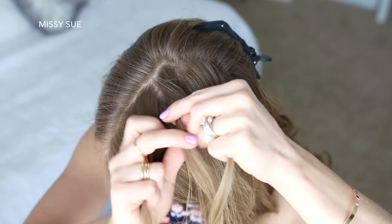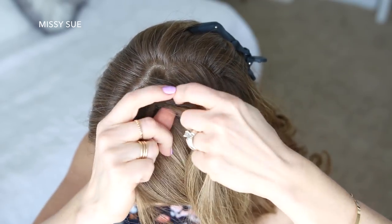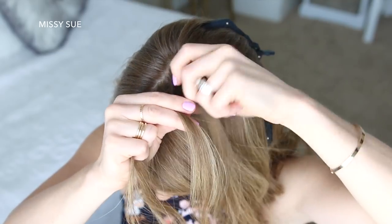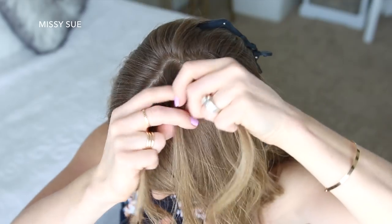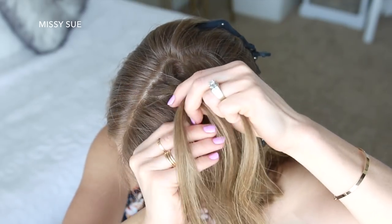I'm going to start by crossing the right strand under the middle, then cross the left strand under the middle. Now I'm going to combine the middle and right strand together, take a small piece from the right side and cross it under to the left, then pick up a new section of hair and cross it under to the left side. Then I'm going to cross a small section from the left side under to the right, pick up a new section of hair and cross it under to the right.